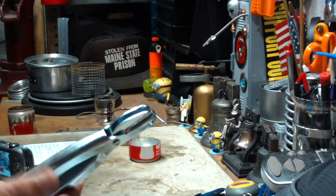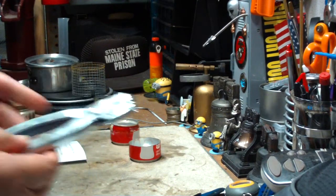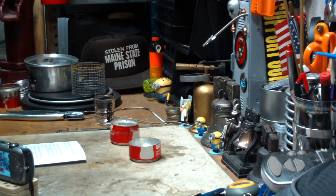I was using this crimping tool where I just go up and clamp down and it makes a little crimp in there. You can find these at different hardware stores. I think they cost about $15 and up if you can find them.